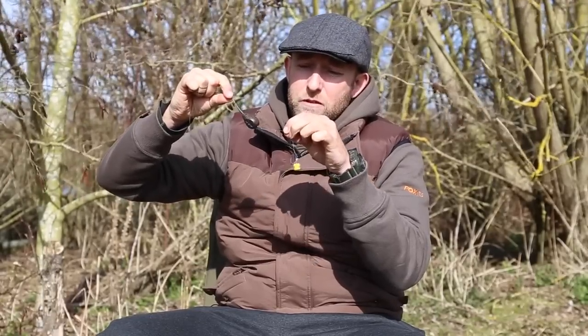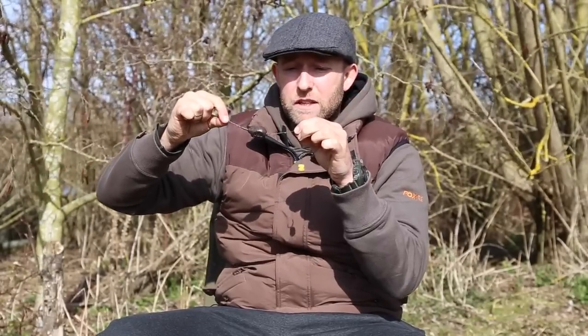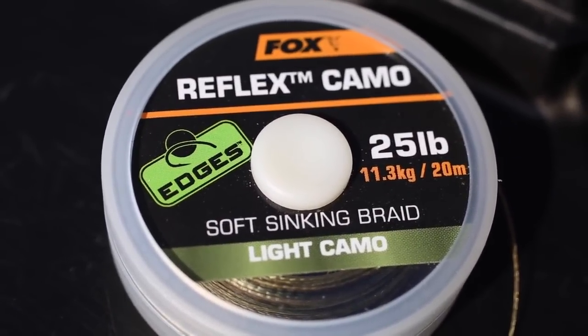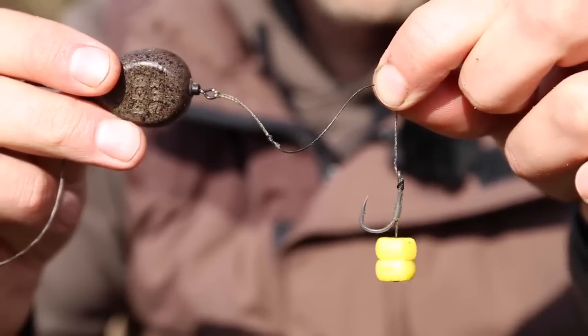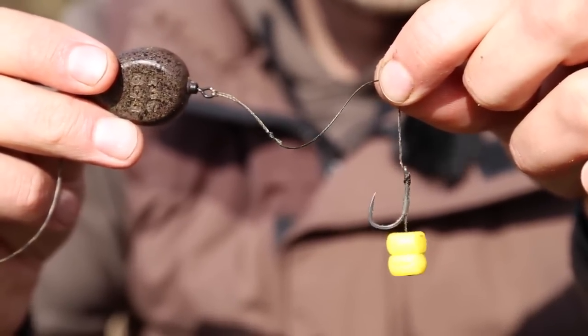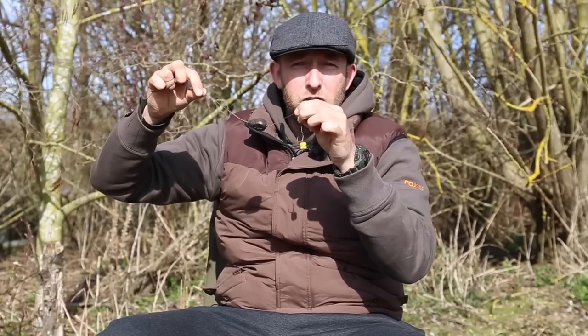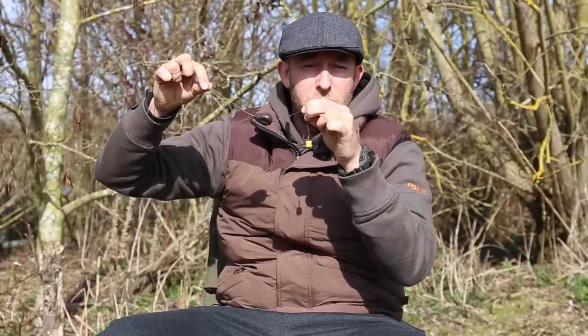Coming down from that we have a short three and a half inch braided hook link. It's important to use a supple material rather than mono or coated braid, as it allows the hook link to be folded inside the confines of a bag. A stiff material wouldn't do that, and would also tend to push the hook bait away from the patch of feed.